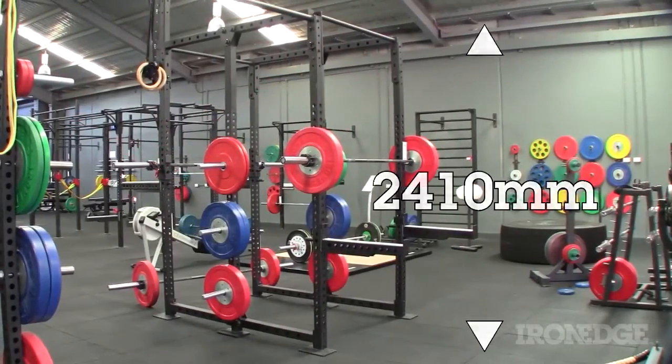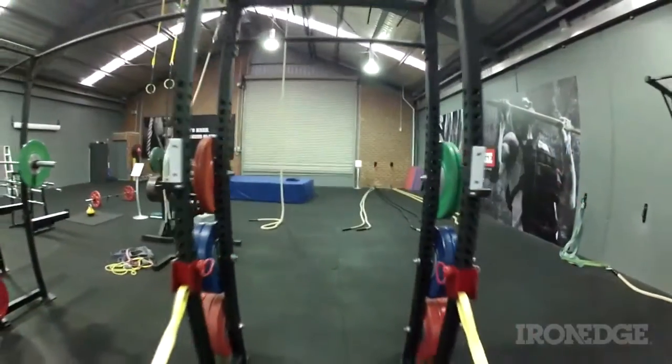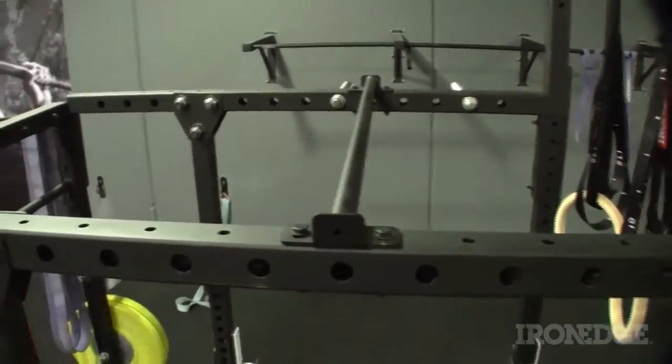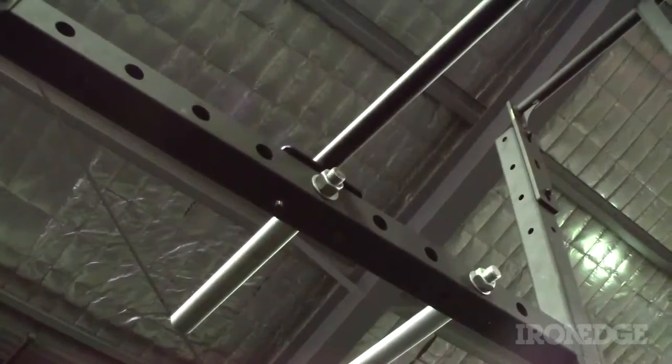Standing 2,410mm high, the Iron Cage is one of the tallest cages on the market, allowing for a 6 foot 5 athlete to comfortably overhead press to full extension. Also, an additional chin-up bar can be placed at various points overhead, still allowing for the full use of the cage and the band peg holes.